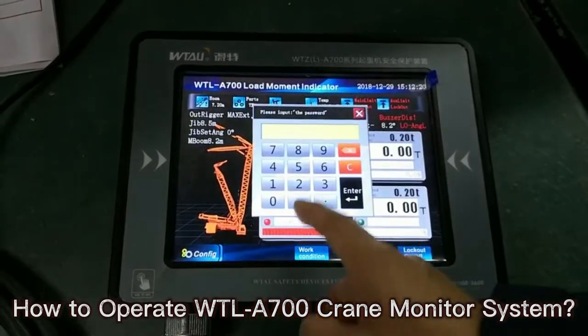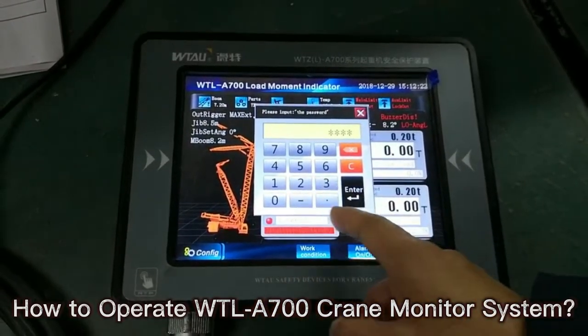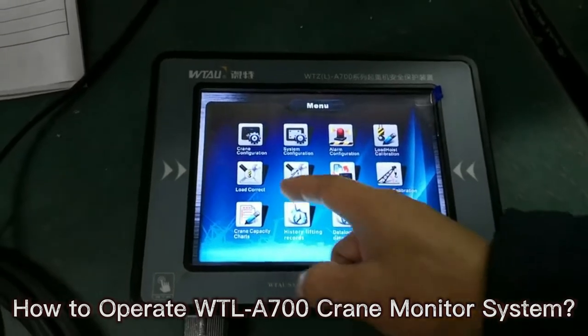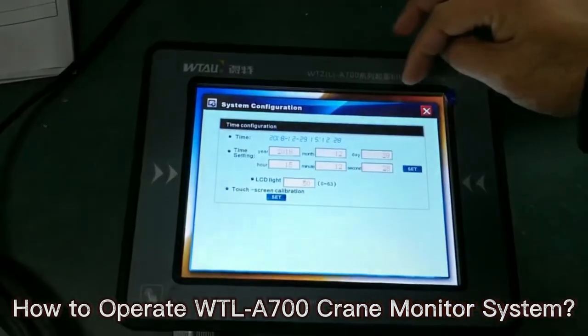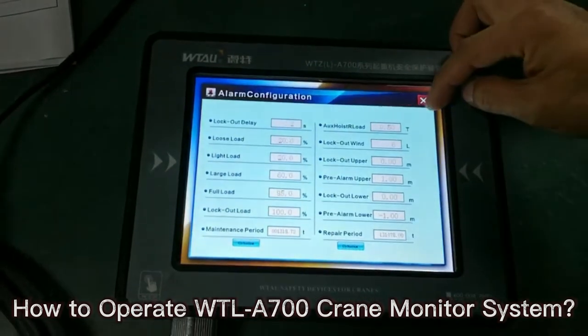Do you know how to operate WTLA700 crane monitor? Let us show you. The WTLA700 crane LMI is designed for use on lattice cranes, tower cranes and mobile cranes.